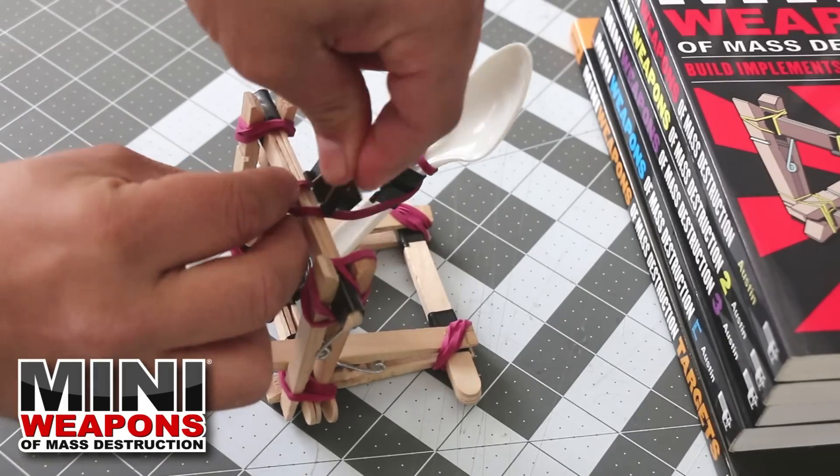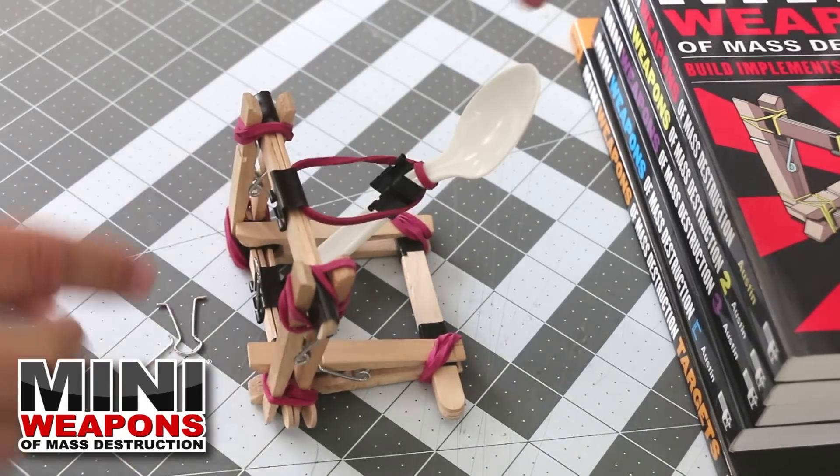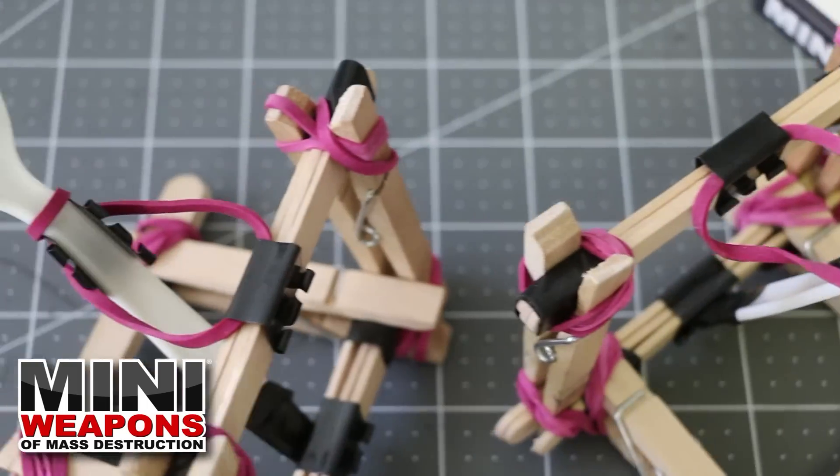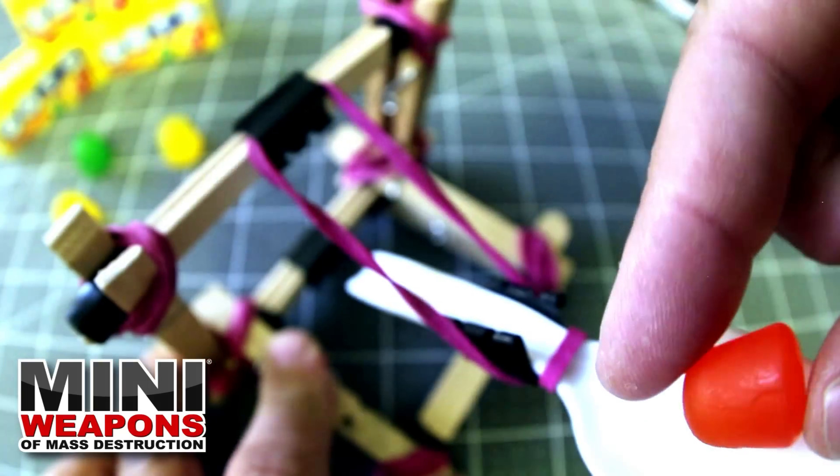Now clip the swing arm assembly onto the center of the frame. Loop the rubber band around the spoon neck, then clip the opposite end to the top craft stick bundle. Remove the handles when in place.